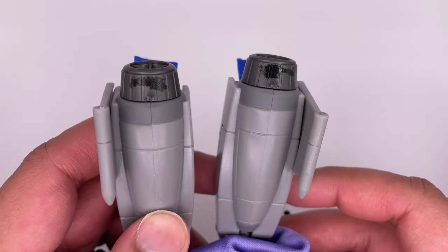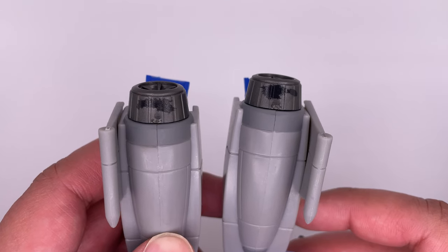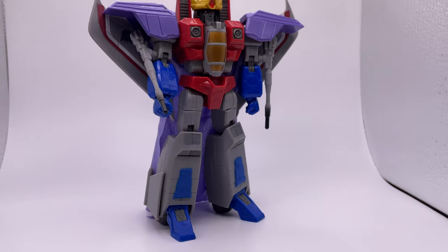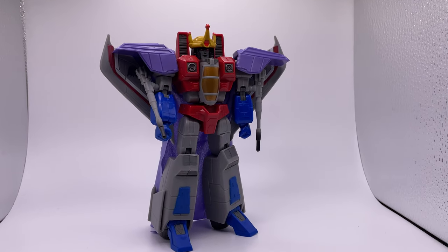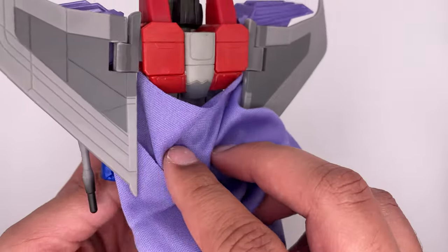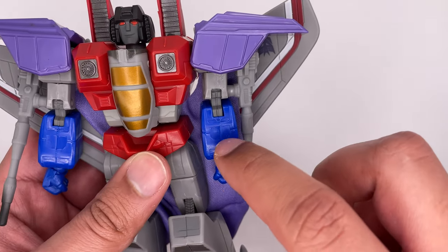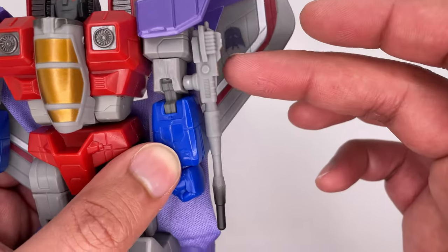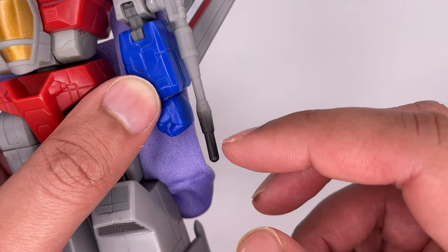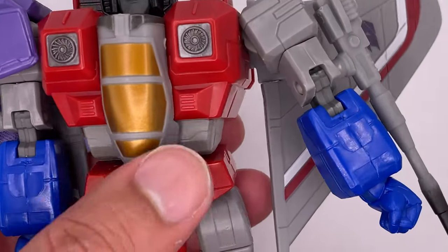I don't fully understand the choice of having these marks, but they are supposed to be there. Even though it is show accurate, it can make it kind of hard to get the figure to stand sometimes. Here's a quick look at the back, which does have a nice sculpt to it — probably should have shown this off before I put the cape on. The paint job for the red on this figure is done really well. I do feel like they could have made it a bit more vibrant, because these blues are really in your face. Here's a look at the classic Starscream null rays — they look pretty much just like every other null ray out there. I do like how it's kind of singed at the end, but I feel like maybe that's a bit too much. They also fall off easier than my sanity from watching anime.